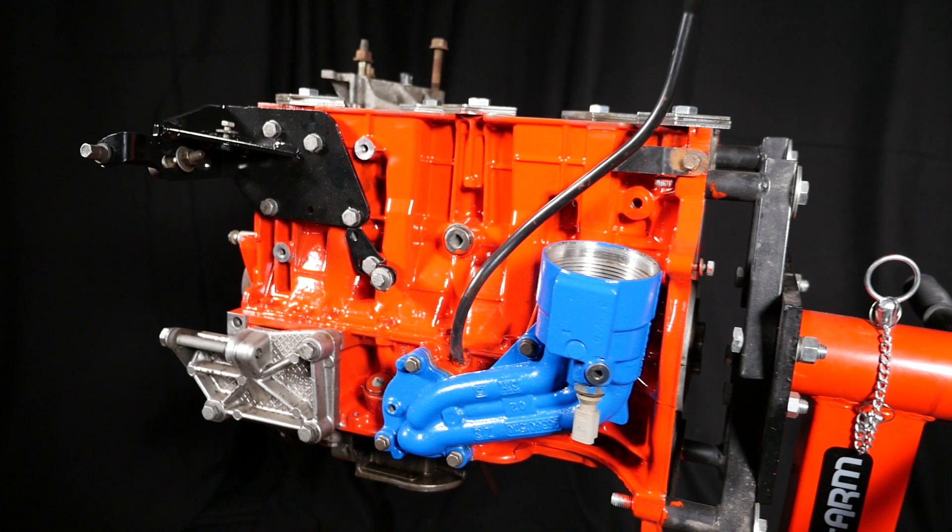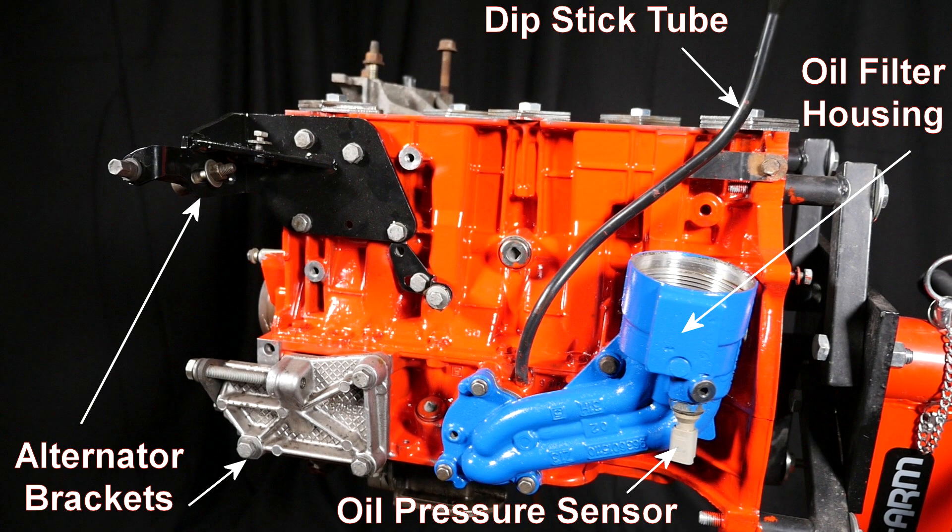Here is an overview of the engine block before I started putting things back on. From this view we can see the oil filter housing, which I've painted blue, and at the bottom without the oil pressure sensor. To the left of that is the dipstick, and to the left of all of that is the alternator brackets.